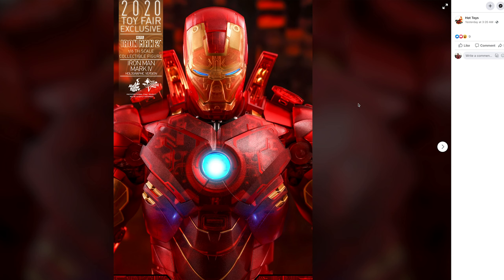It's going to be great. Two of these figures look okay and the other two look like meh. So we're going to go through them today. Starting off with what you see on screen right now — this is the 2020 Toy Fair Iron Man, Iron Man Mark IV.